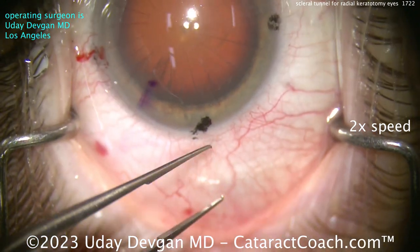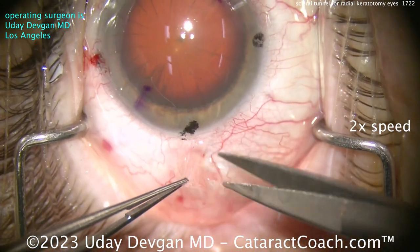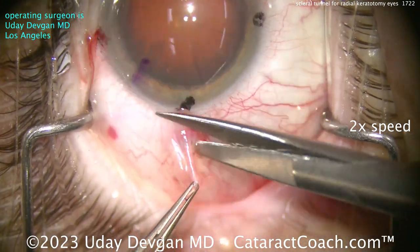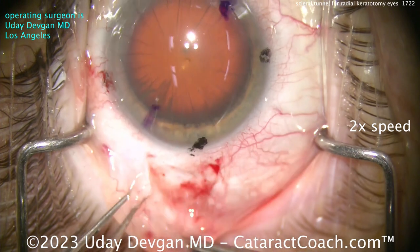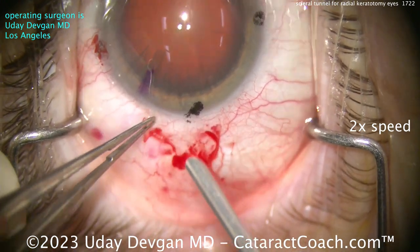But now it's time for a peritomy. We have to open up the conjunctiva because we're going to do a scleral tunnel. I'm sitting superiorly here on this eye — this is a right eye — and you can see we're using the 0.12 forceps and some scissors to create a peritomy here.